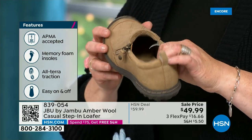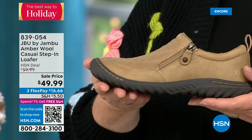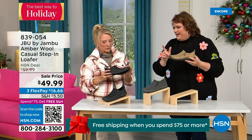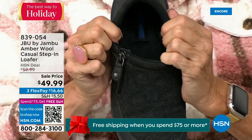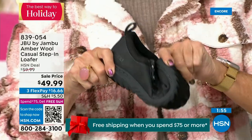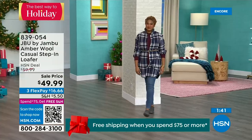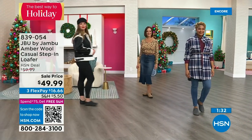The APMA seal is hard to get — they have to review and then award the seal of acceptance. That memory foam insole is the ooh-ah when you put your foot inside. The outsole gives you the traction to go over gravel, concrete, or a wet ball field. And because it's such a comfortable, well-balanced shoe, with the micro-terry on the inside, you could wear this like a slipper. Many customers do wear them that way — a pair for outside, a pair for inside. They're soft, easy to put on, well-balanced, and so cute.